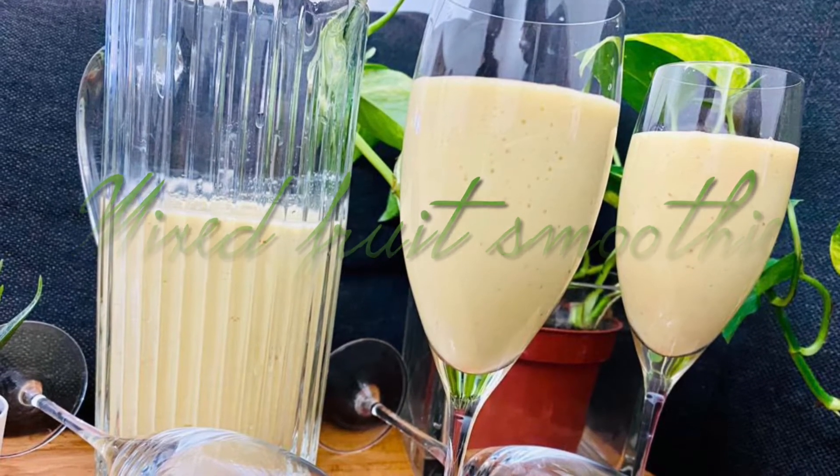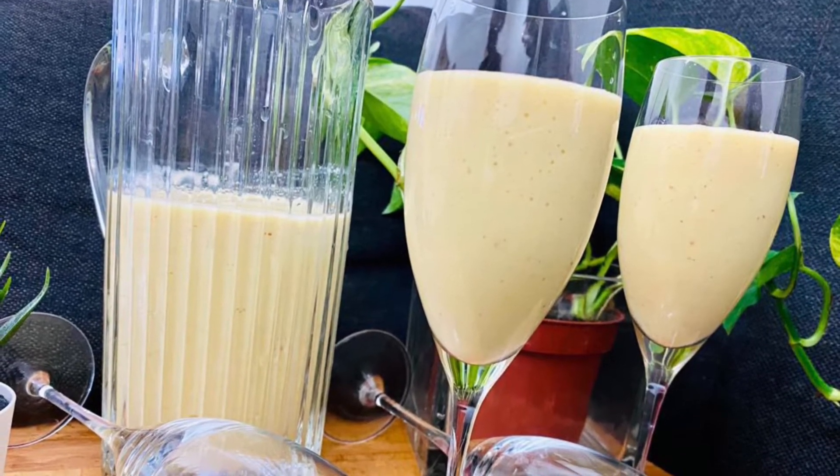Hello and welcome back to Kitchen Life. This is a mixed fruit smoothie recipe.